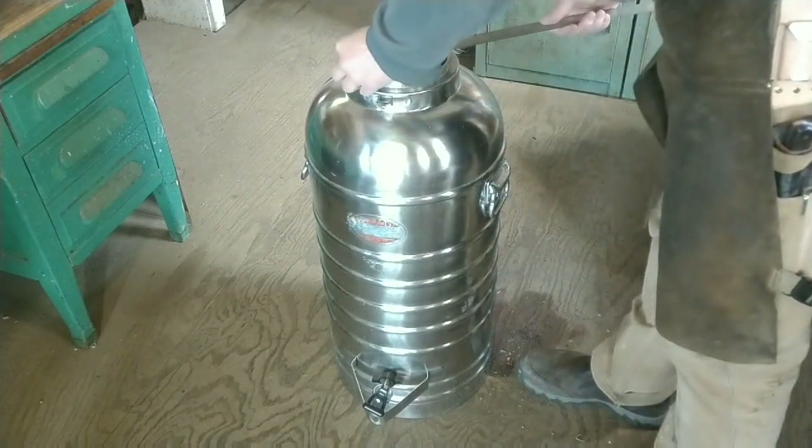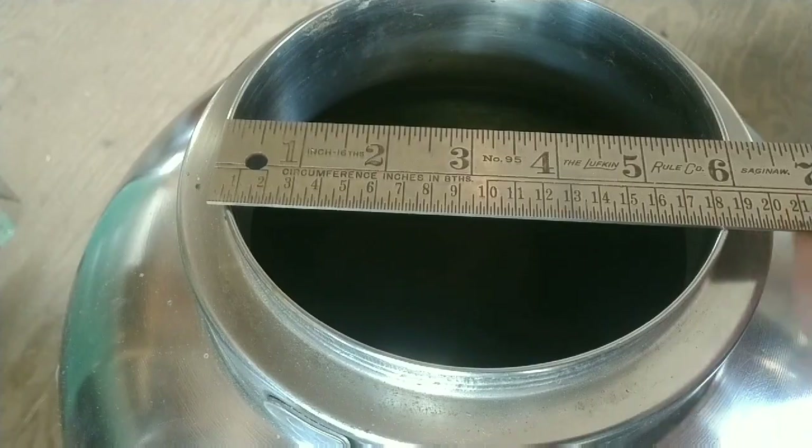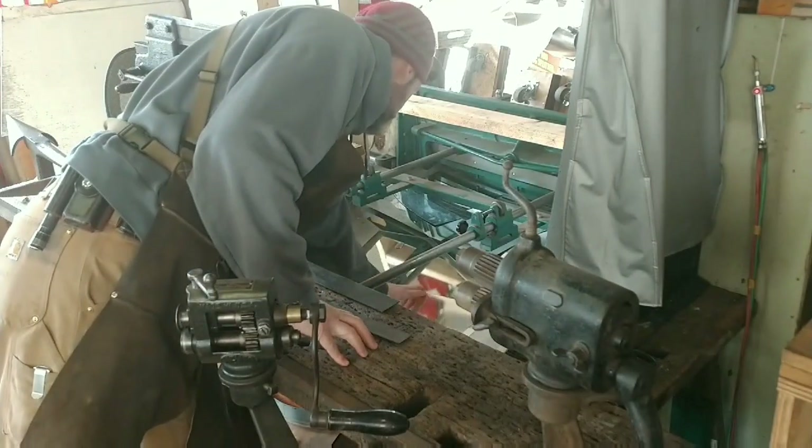Hello everybody! The project today is a tin cover, or what we might think of as a pot lid.